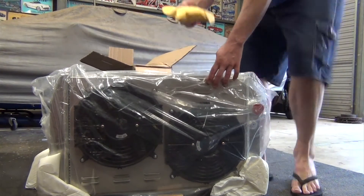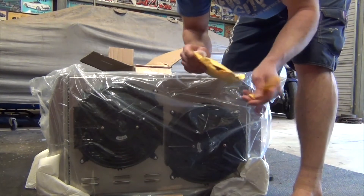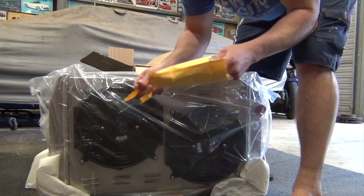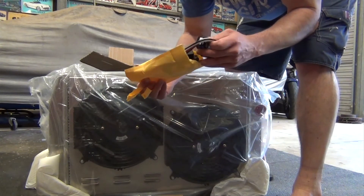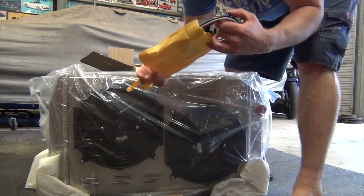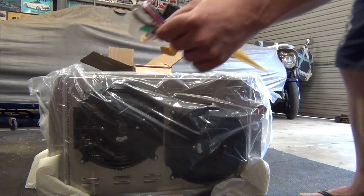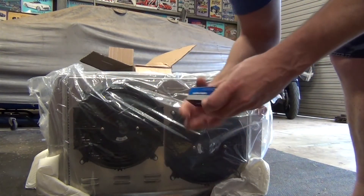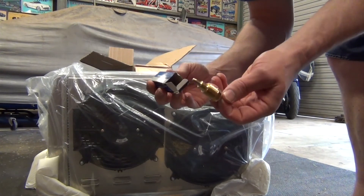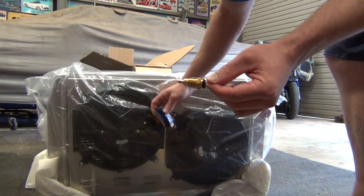I've also got in here — I believe — some relays. Wiring for the thermo fan. Yep, two relays, and I think this is actually a thermo switch. So we'll see how we're going to mount this.